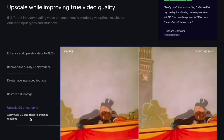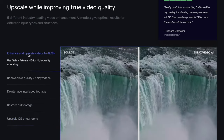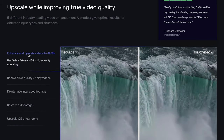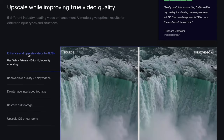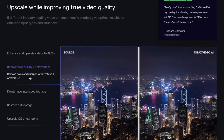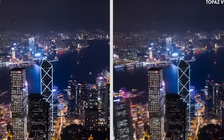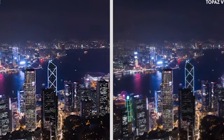You can upscale cartoons, and you can see how much better it looks from the source. You can even go ahead and enhance and upscale footage to 4K or even 8K. Also, you can recover low quality and noisy videos — for example, this night shot — you can make it look much cleaner and preserve or enhance the quality with this as well.